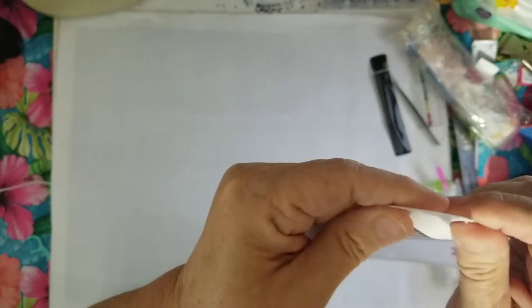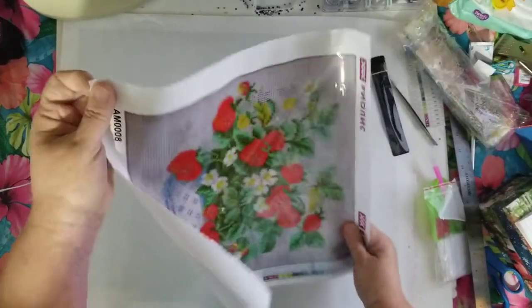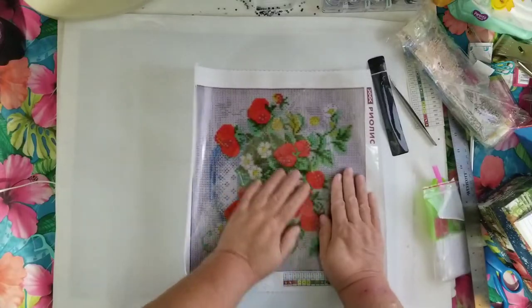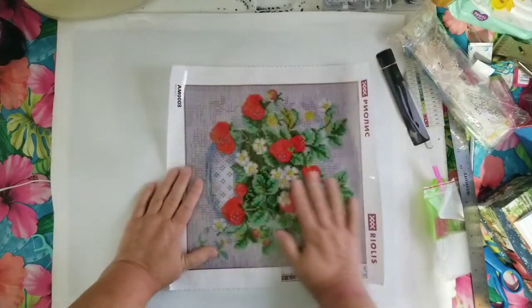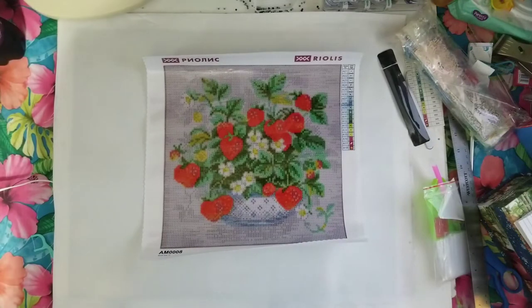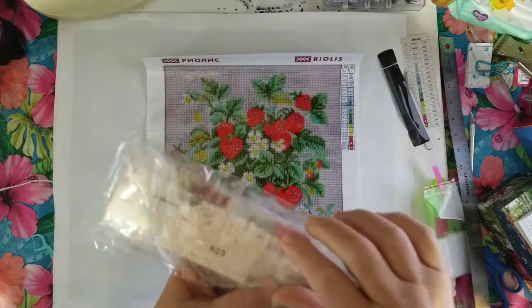The canvas has a satiny finish on the front. The back is different from any I've done, I think — it's stiff. It looks like a nice diamond painting. I believe it's square drill; I couldn't find anywhere that stated what it was, but it is square.